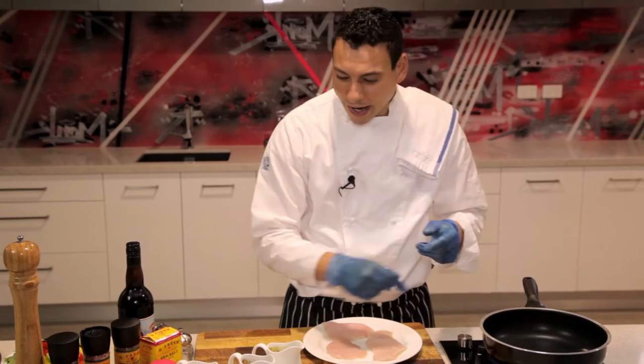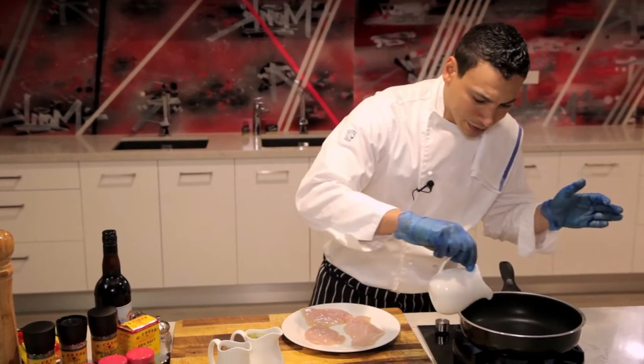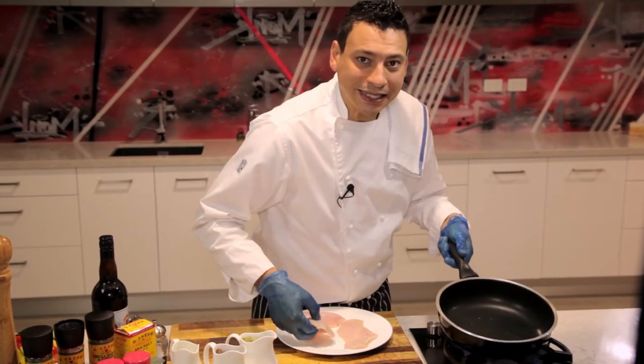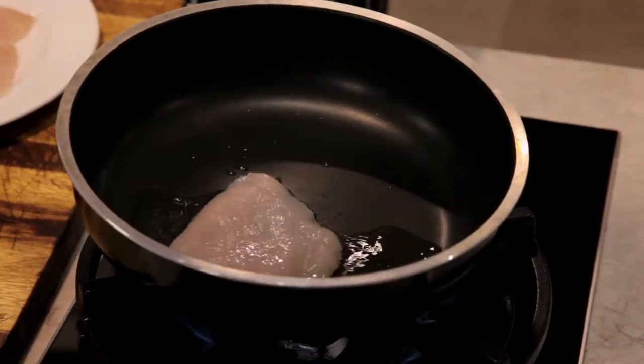We're going straight into the pan with some beautiful olive oil. What I'm doing here is heating up the oil so I can sear my chicken. We're searing in the chicken.